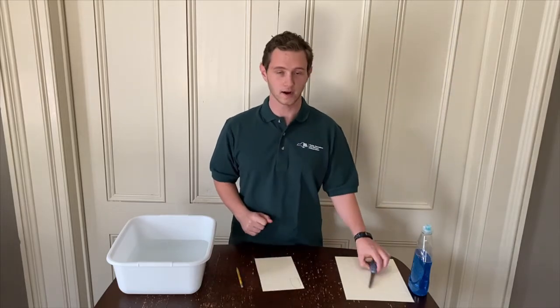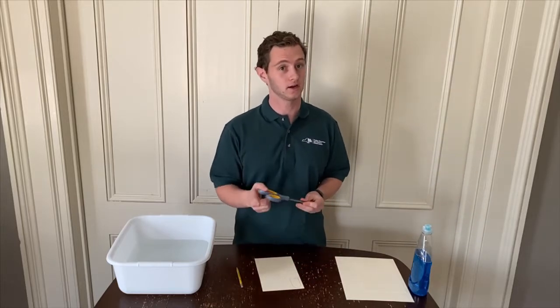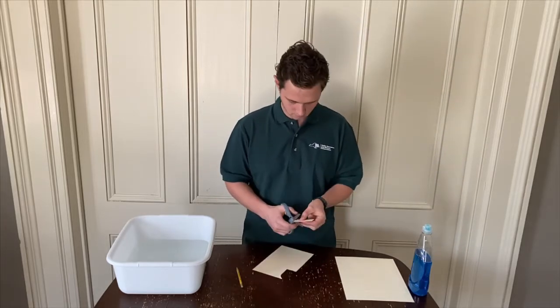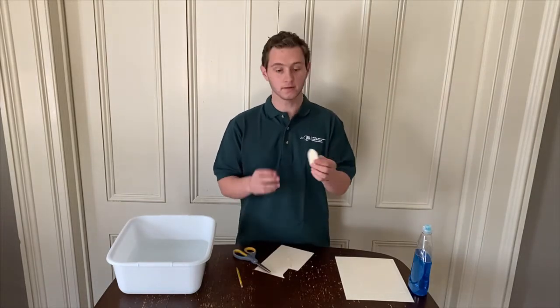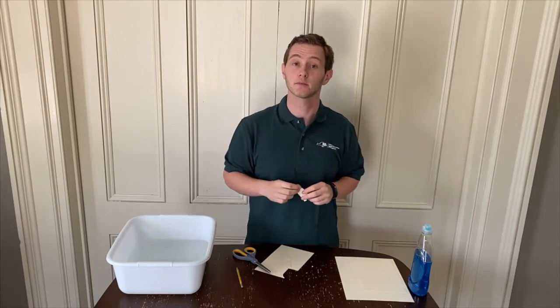I'm all done drawing and I hope you guys are too. Now it's time to cut it out. If you need help with scissors, ask a responsible adult to help you out. My boat's all cut out. As you can see, I left a little notch in the back for somewhere to put the soap.